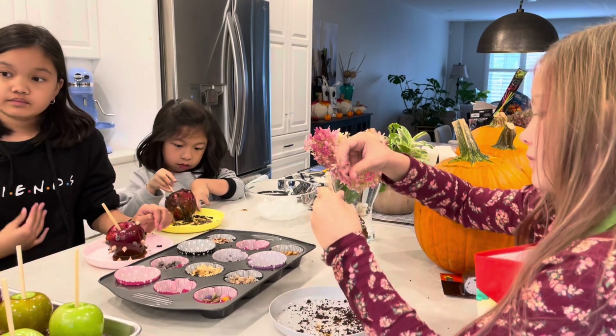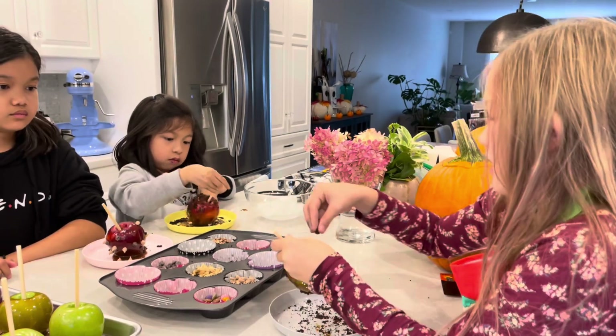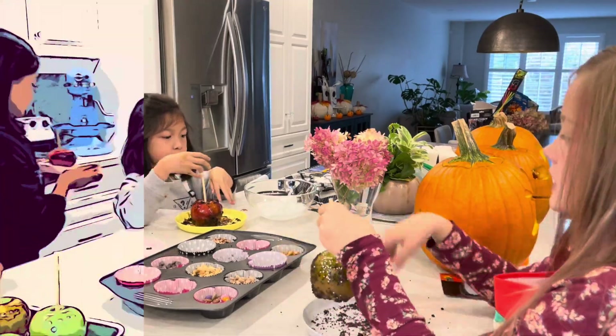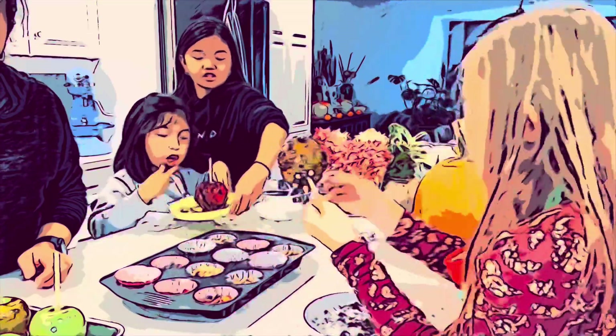It's a sour apple, so sweet and sour. You get the sweetness from the caramel and sour from the apple. Put it in the fridge so it cools — otherwise it's going to melt.